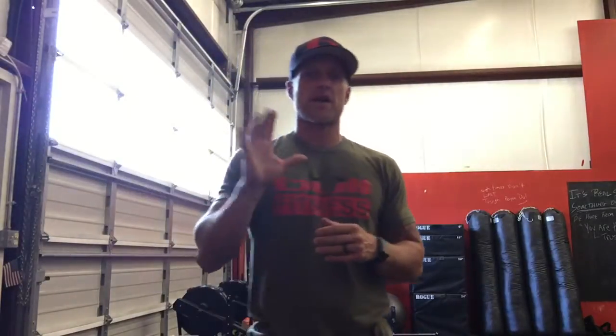Hello. The Day 1 WOD is Murph basically. Essentially you're going to do a one mile run, which here is five entrance runs — to the entrance and back five times.